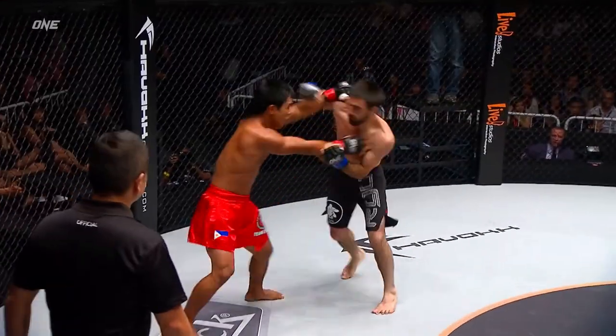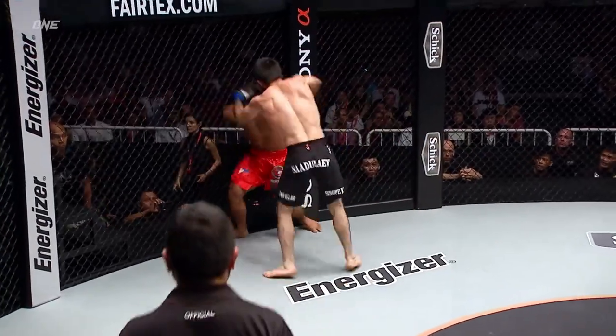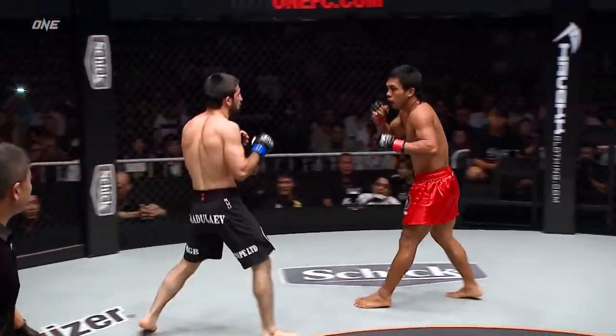Going for the inside of that right leg — that'll be sore tonight, probably quite sore now. Good footwork by Kevin.